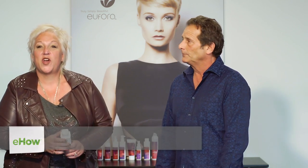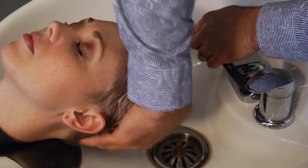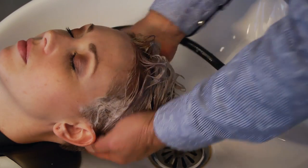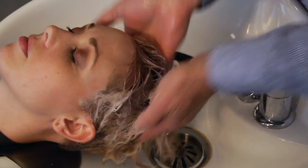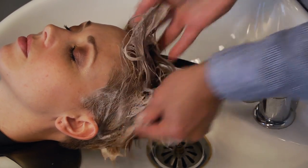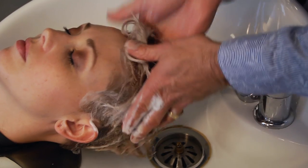First off, let's talk about why white hair turns yellow. As a consumer, you need to use a shampoo that is going to remove residue, environmental deposits, and mineral deposits — those are the things that turn hair yellow. But you want to make sure you do that with a product that's not going to compromise your hair and dry it out, like we've seen so often in the past.